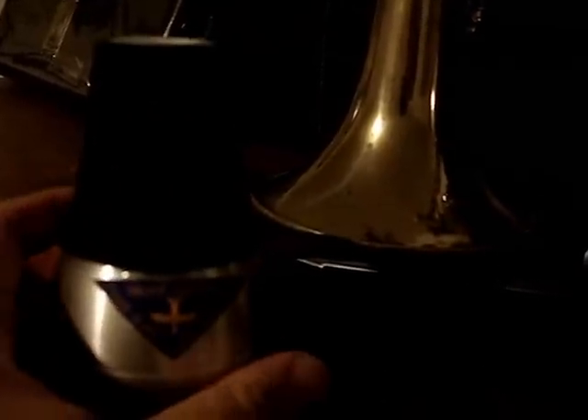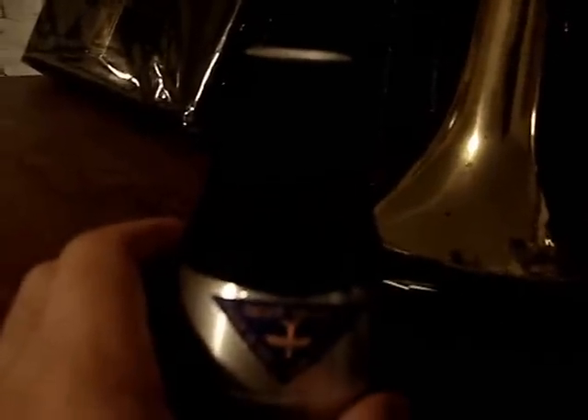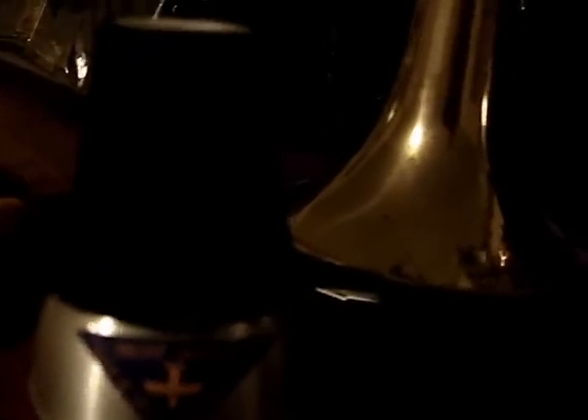I got this mute from Best Brass. It's a silent mute — the guy's name, Shinji, his name escapes me, I'm not really good with Japanese names. I was about to say Shinji Mikami, one of the directors of the Resident Evil series. Anyway, here's the mute. It's pretty good. The resistance is almost the same as the Harman mute. I hear Best Brass's Harman mutes are pretty uber.